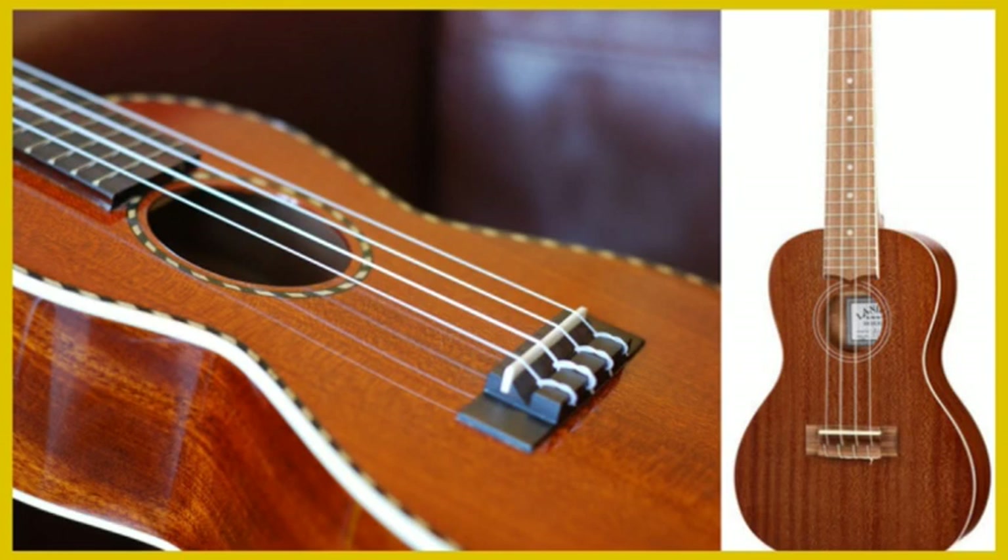Mahogany is a light wood that has a warm and woody sound to it. It creates a clear ukulele sound although not the brightest or loudest tone out there.